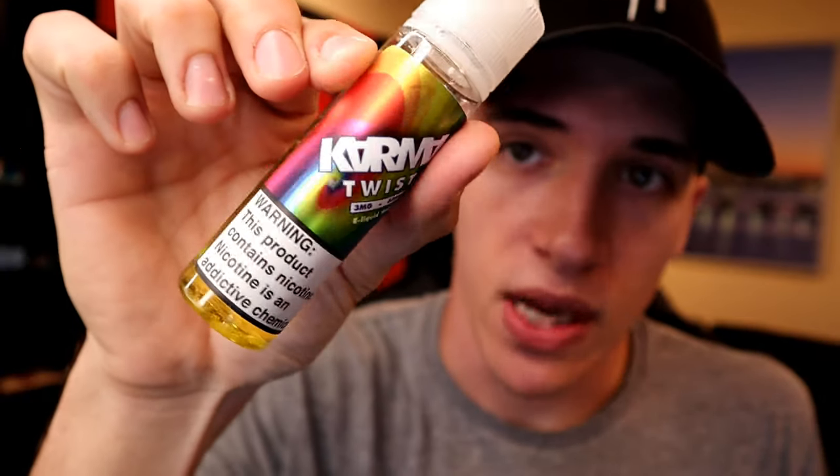You guys know how I do this — I'm going to tell you all the liquids that I got, go over the graphic on the bottle, and share my thoughts on the label itself. I usually don't test every single liquid because it would take way too long to set up all these devices. I've noticed my flavor palette kind of changes over time — like this Karma Twist, I didn't really like it in the beginning but now I'm starting to vape it like crazy.